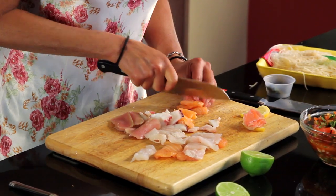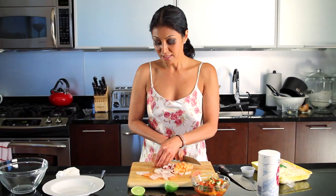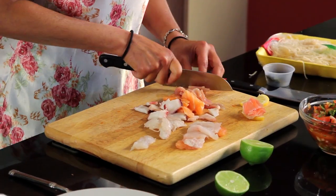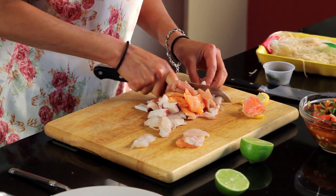Generally in Mexico the way they eat their ceviche is they will have large tortilla chips and they pile it on top. And sometimes they'll put — again depending on the region of Mexico — mayonnaise and what they call salsa de inglese, which is basically like a Worcestershire sauce.